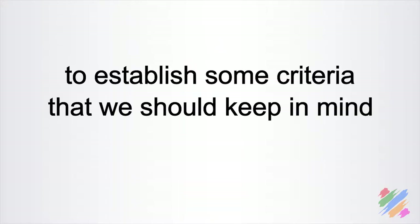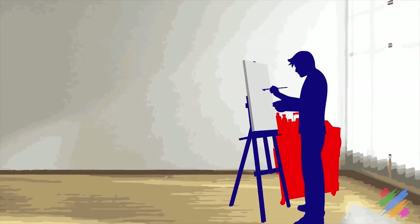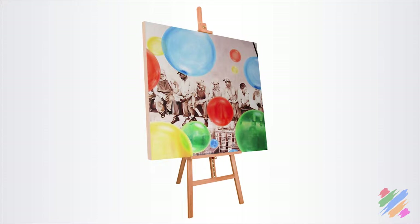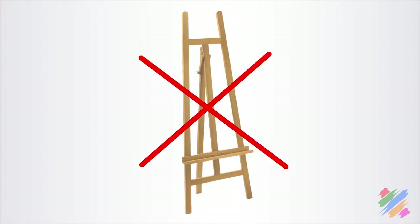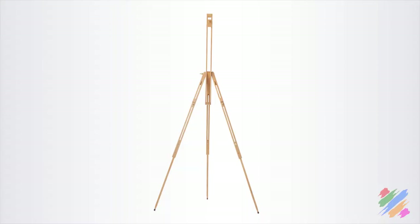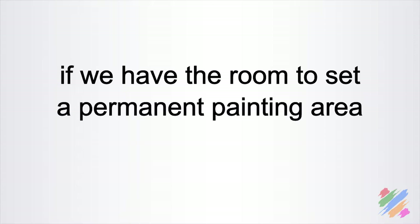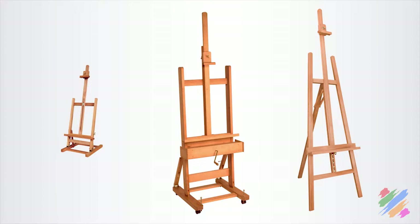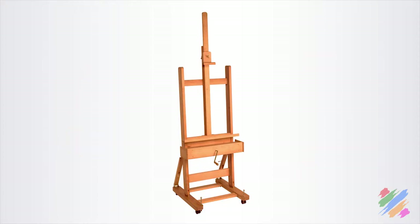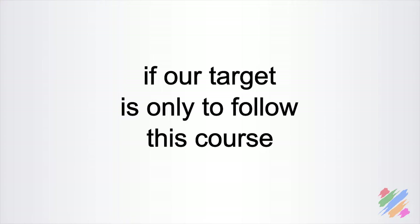To establish criteria for choosing our easel, the first thing to consider is whether we have an area to dedicate exclusively to painting. The second is what size of support we would like to work on. I would definitely not choose the exhibition easel — we want something more flexible and easy to use. And unless we plan to go painting outdoors, I wouldn't consider the field easel either, because it's complicated and pretty unstable. If we have the room for a permanent painting area, the studio easel is probably the best choice. If we don't have the space, we should go for the sliding and folding easel or the table one. And if our target is only to follow this course, the best option is the table one.